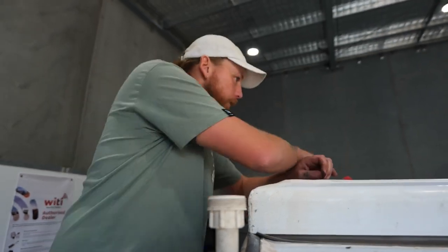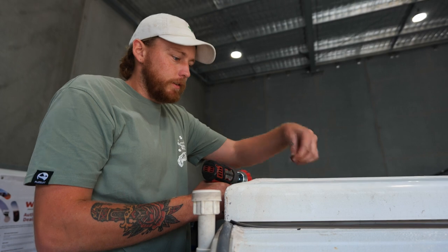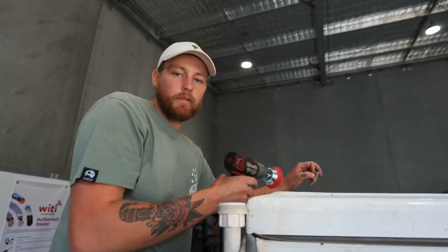We're getting the last bits of silicone off where the solar panels were mounted. First we go through with a Stanley knife blade to scrape off as much as we can, then we use a nylon brush on the grinder to rip the rest off.